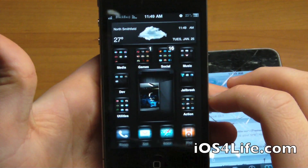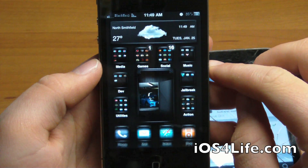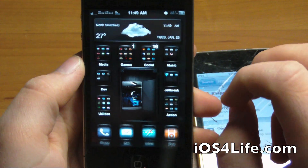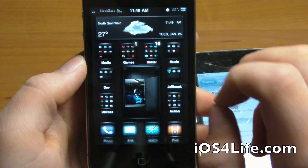Hey guys, it's Mr. AJ's Tech here and today I've got a quick review of the app called Theme It. This is an alternative to Cydia for buying themes — buying themes in Cydia is kind of a pain. This app is completely dedicated to themes, purchasing and downloading. As of right now there are only paid themes, but all the themes on there are really, really good.